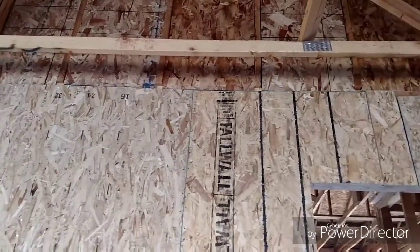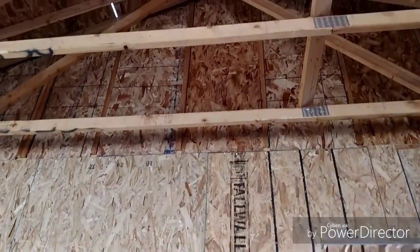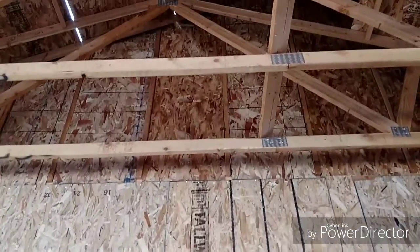Code says that on shear walls the plywood has to go from the concrete all the way to the plywood on the roof. So you've got to build these little walls on top of the main walls to make that happen.